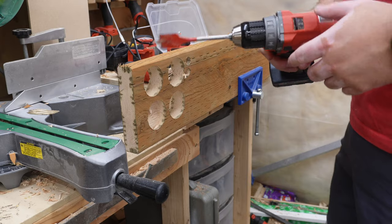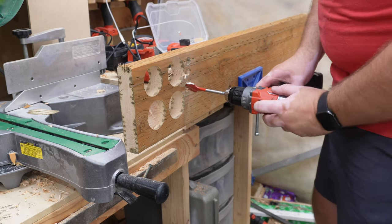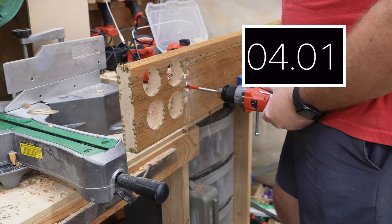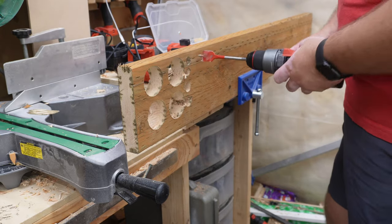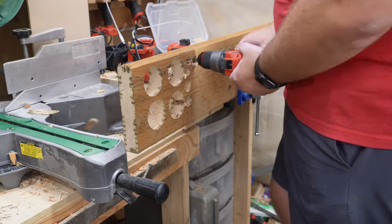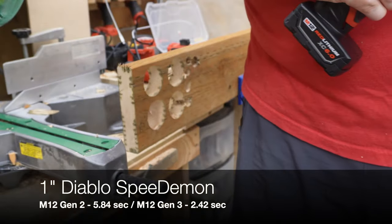Now going up to a 1 inch Speed Demon, first with the Gen 2, and then the Gen 3. I will say this — the Gen 3 is getting noticeably warmer after that test.